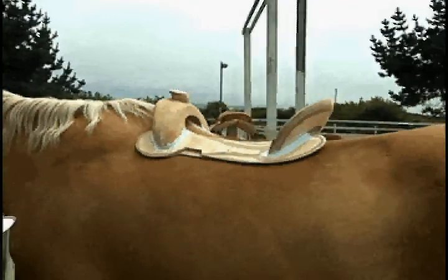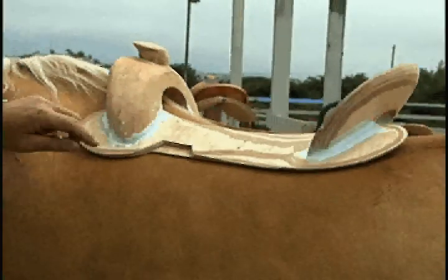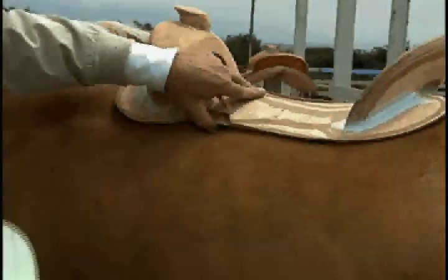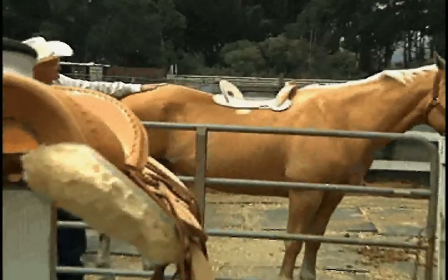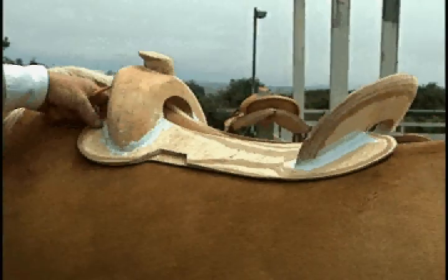That would fit like about right there. The thread that runs through these is every time we make one, it needs to be better for all horses you put it on, not just one particular horse only. Ordinarily all trees bridge their back here, but these trees are designed to set down on their back here and then raise up front and back.